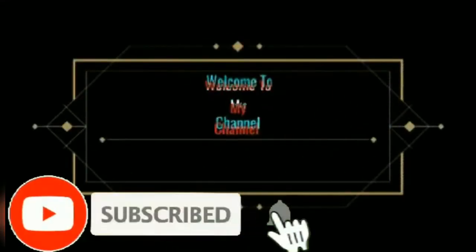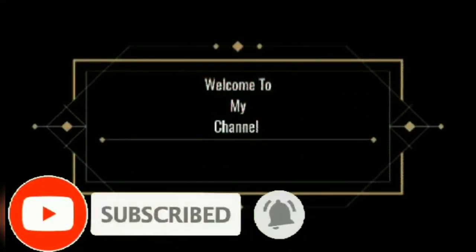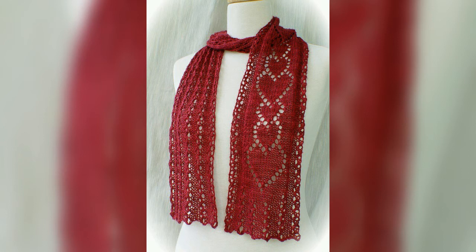Hello guys, assalamu alaikum, welcome to my channel Design Collection by Yasmin. In this video we are going to show you some beautiful rolly fit cable scarf designs for you.